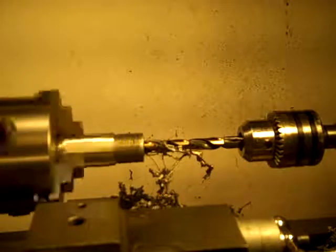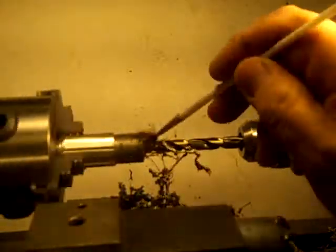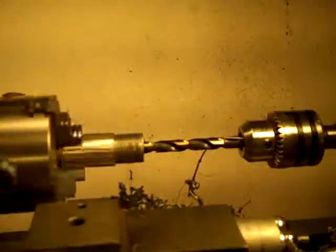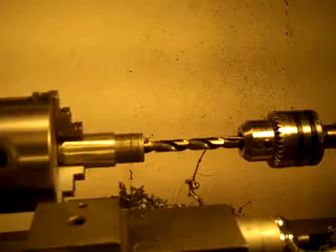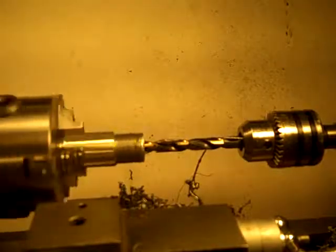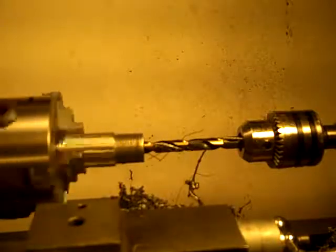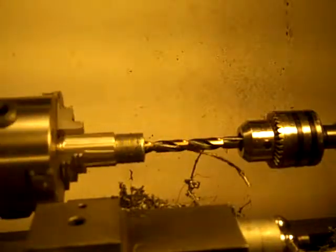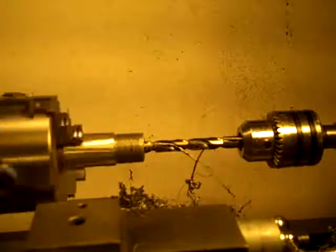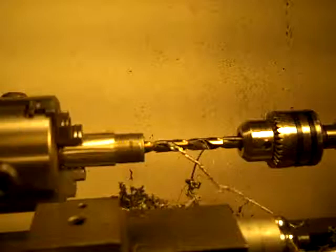I do have another bullet that I need to swage to .263, so it won't be a total loss if this makes too big of a hole — I can use it for that other size. And then re-grind or re-sharpen this tip so it cuts better, and then make another one to the proper size.